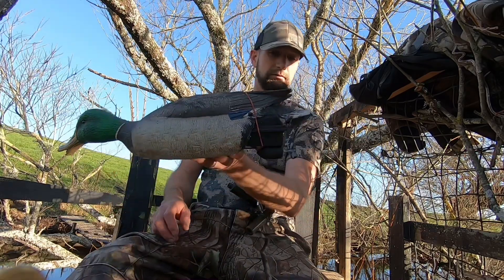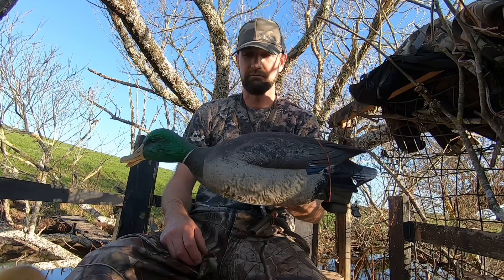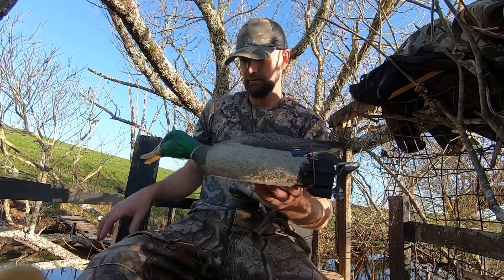So yeah, 25 dollar boat and a spare decoy for about 10 bucks — you get yourself a swimming decoy for about 40 bucks instead of 300 or whatever they are.